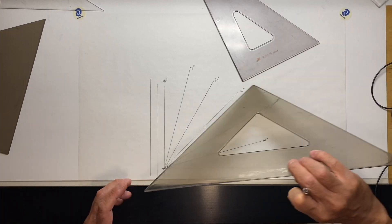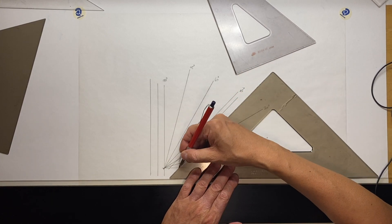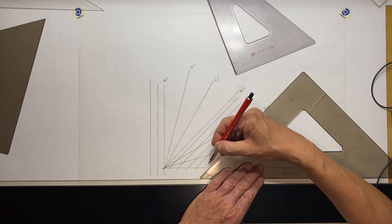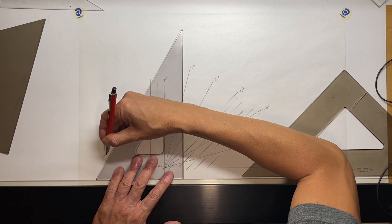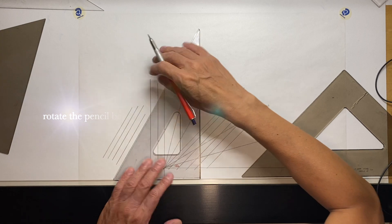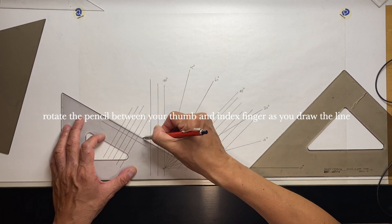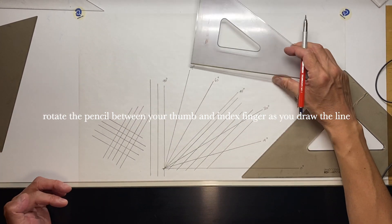You can also draw parallel lines with the triangle, as well as perpendicular lines. That's really it.